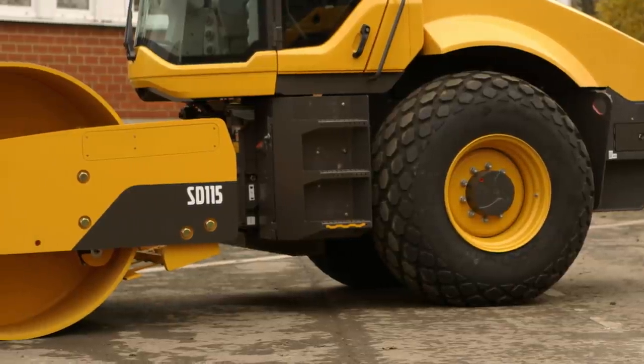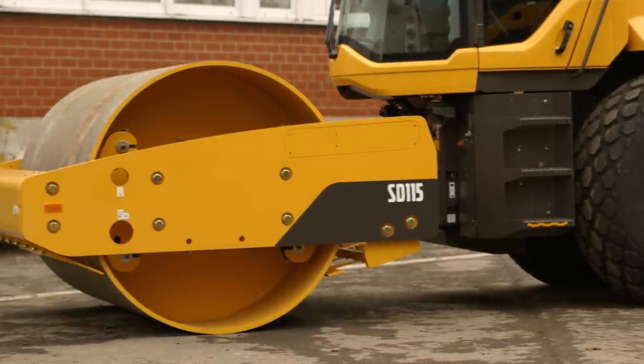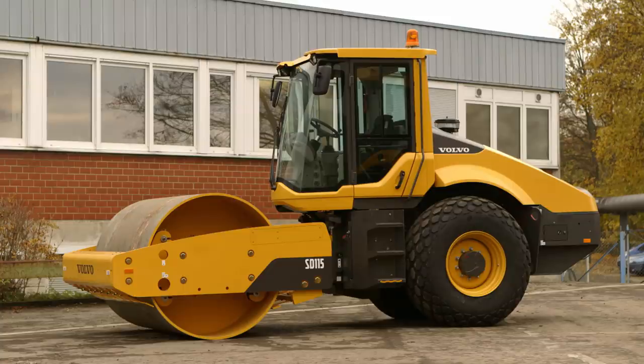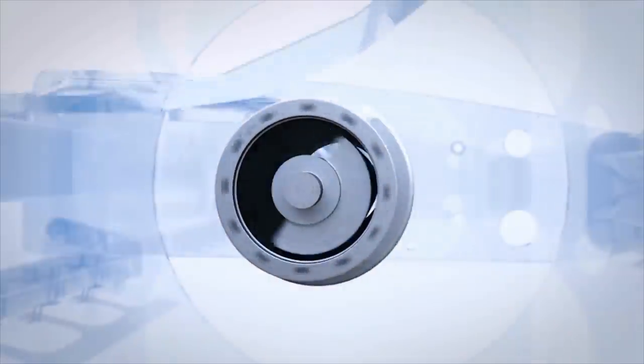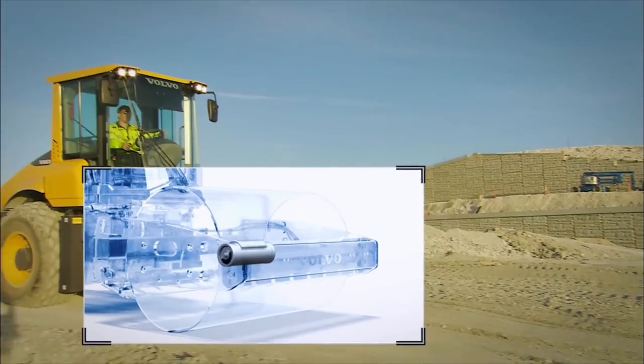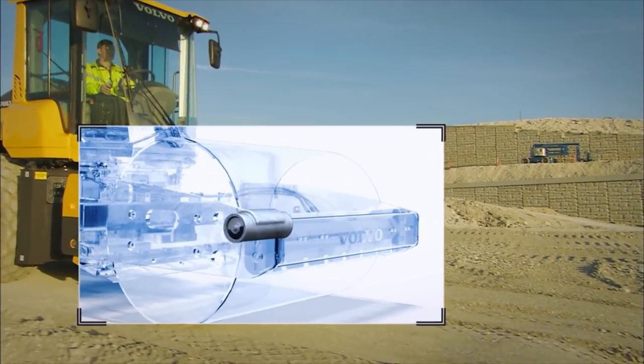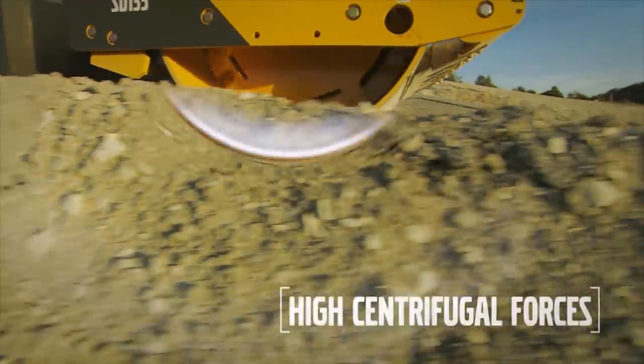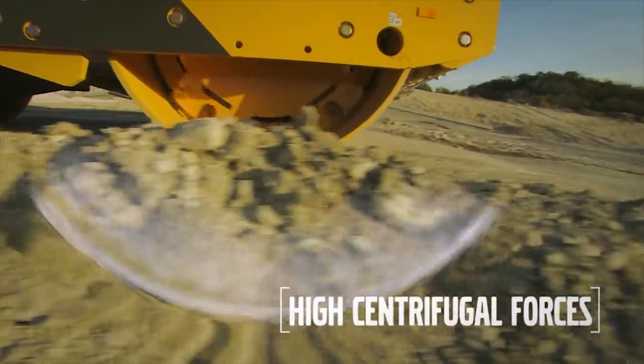This machine is ideal for soil compaction jobs and finishing, or it can also be used to compact granular materials in a variety of applications. The industry-proven front drum remains fundamentally unchanged, boasting heavy front frame and drum weight for high centrifugal force to deliver excellent compaction and achieve target density in fewer passes.